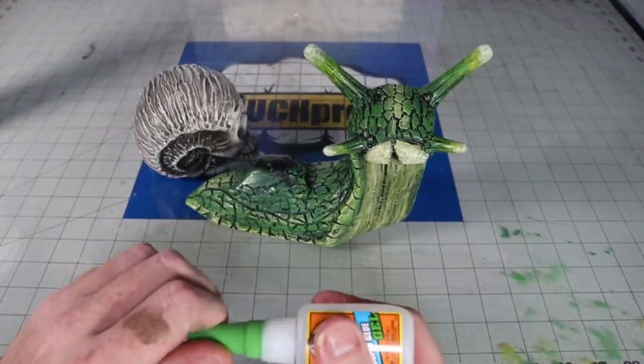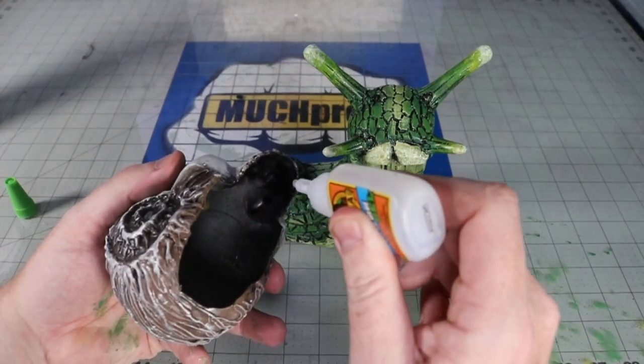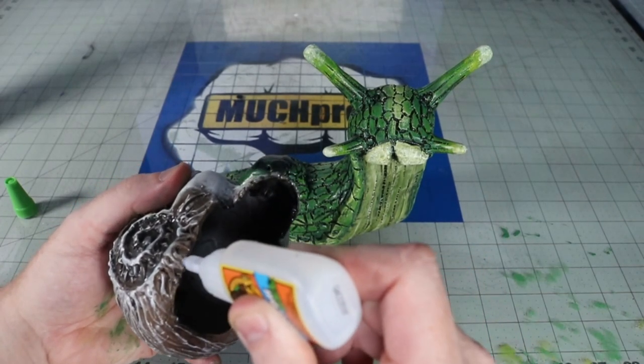With both parts painted, I super glue them together with some Gorilla Super Glue — not a sponsor — and take him outside to give a clear coat before the finishing acrylic wash. This will prevent the paint from absorbing too much of the wash on the next step.